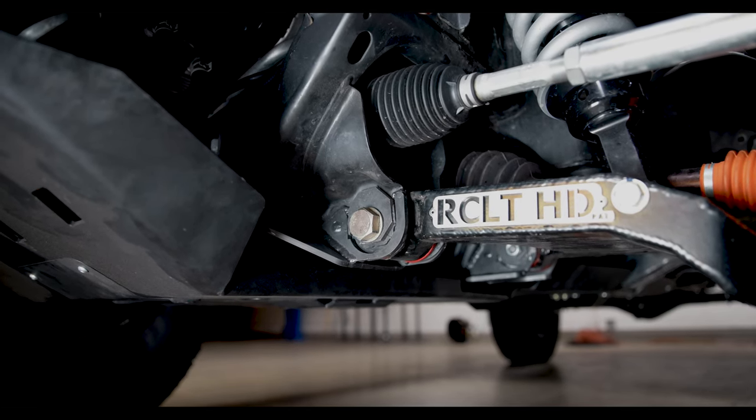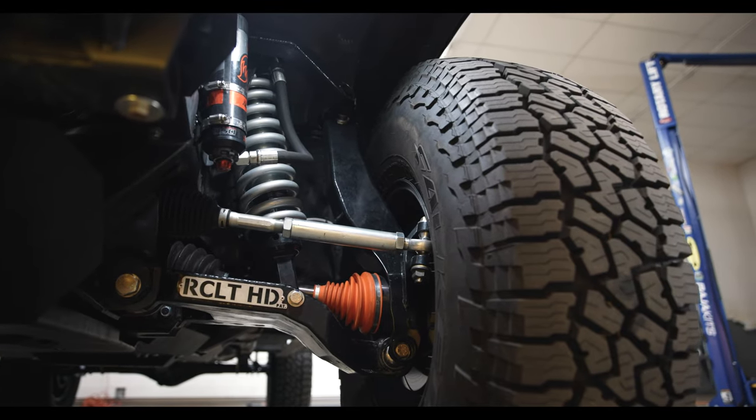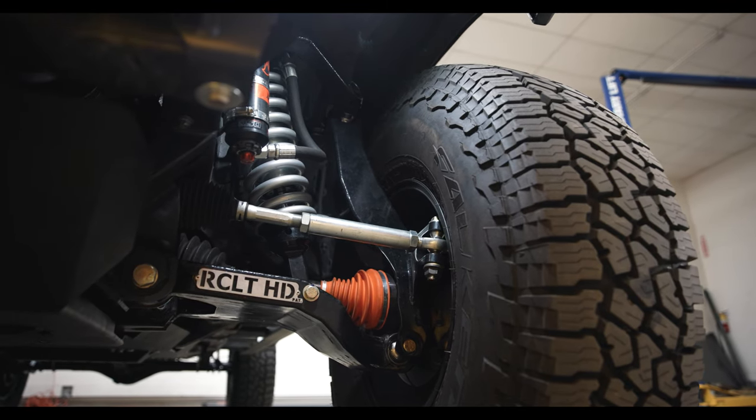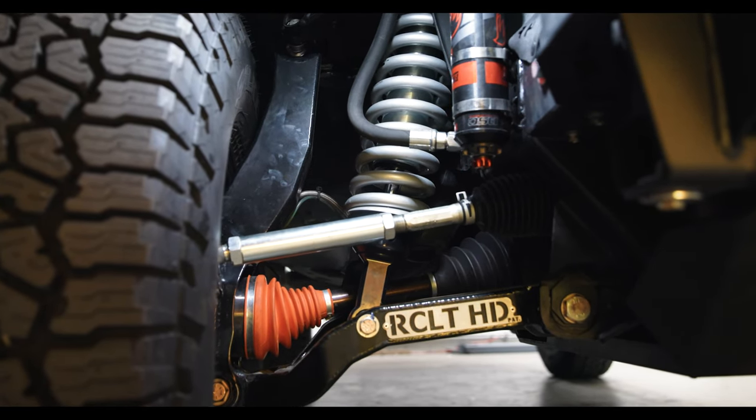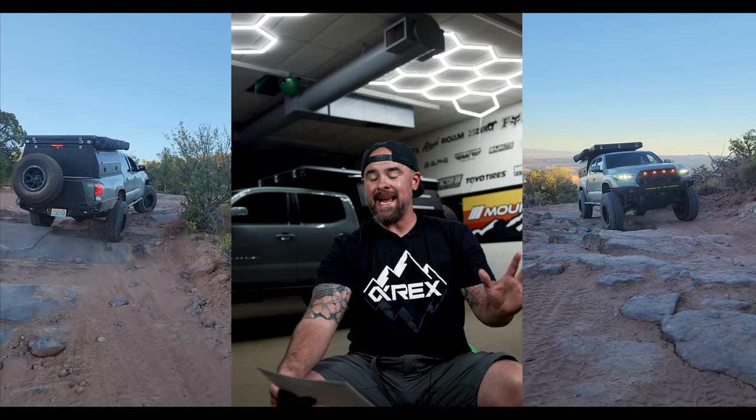One thing we always do with these RCLT kits, especially when you're running 37-inch tires, is a Land Cruiser 200 steering rack. The LC200 steering rack and Marrack conversion kit from Marlin Crawler costs $928. We pair that with a brake hose kit for the RCLT HD at $75. We also throw in RCV Ultimate CV axles at $2,200. With a $200 alignment, limit straps installed, and 28 hours of labor at $4,200, the RCLT kit section alone costs $18,674.27 installed.